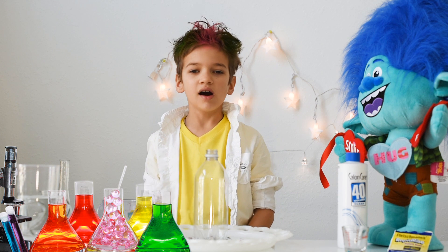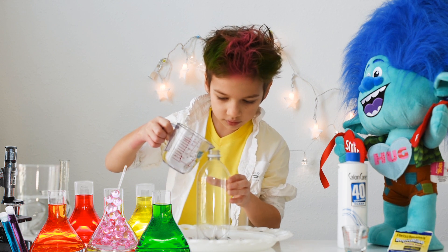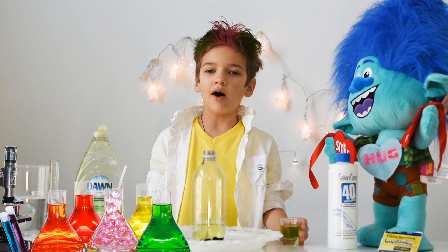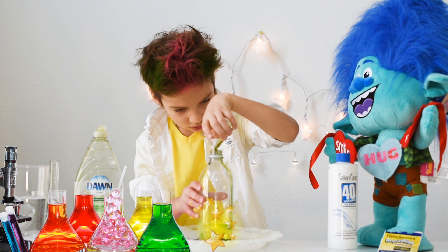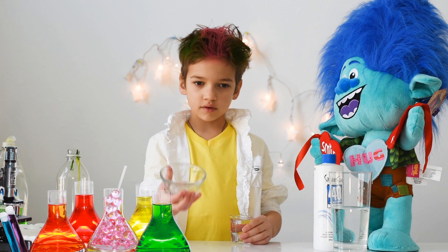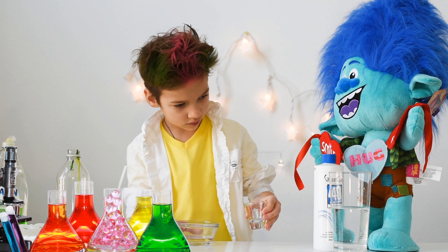You need one half cup of hydrogen peroxide, then you pour it into this bottle. Add eight drops of your favorite food color. Add one tablespoon of liquid soap into the bottle. I like the color — it's so bright! In a separate bowl, mix three tablespoons of warm water with one bag of yeast, and stir it for 30 seconds.